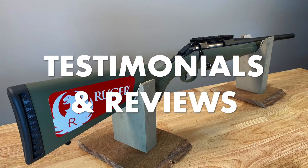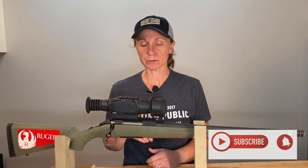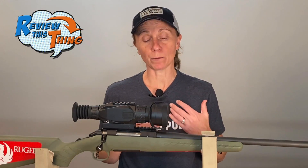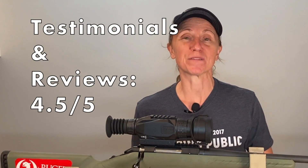On to testimonials and reviews. The Ruger American Predator can be purchased at a lot of different stores, so I checked out several different websites looking for negative comments. Overall, it gets really good reviews. When I looked at the one and two star reviews, I had a bit of a difficult time finding consistent complaints. The only thing I found mentioned multiple times was people having issues with the magazine chambering the next round. So far we haven't had any issues, but just be aware. There were also a few people who mentioned misfires, the bolt wouldn't close, or they couldn't get consistent groups — which we definitely have not had. Overall, the Ruger American Predator gets stellar reviews, and the average score for testimonials and reviews is a 4.5 out of 5.